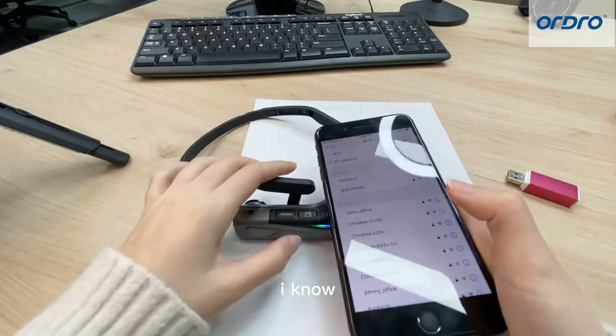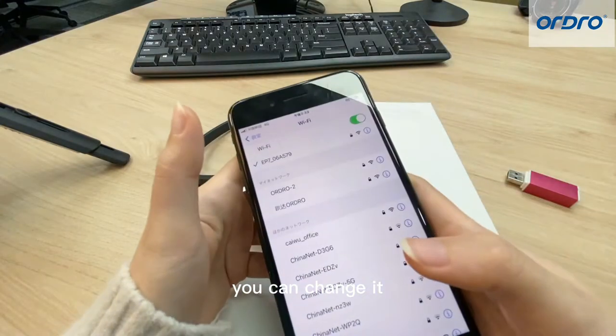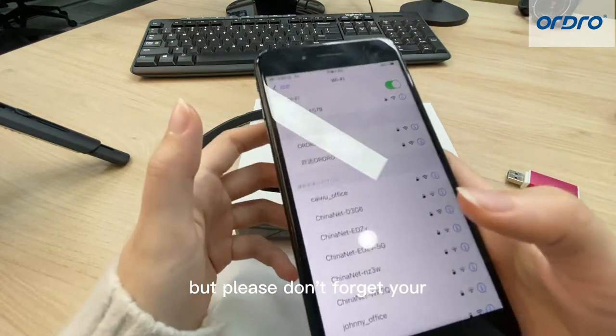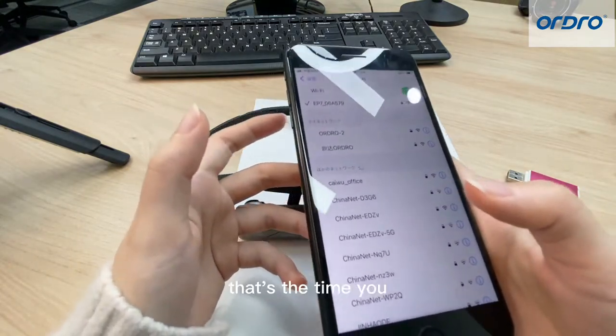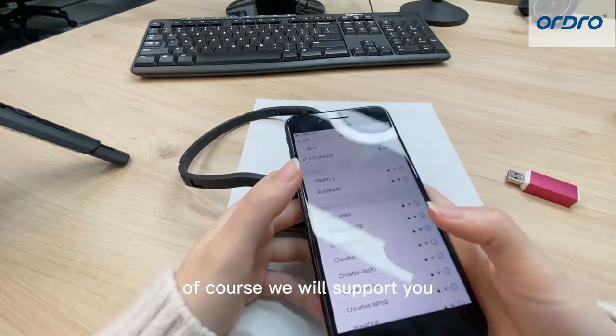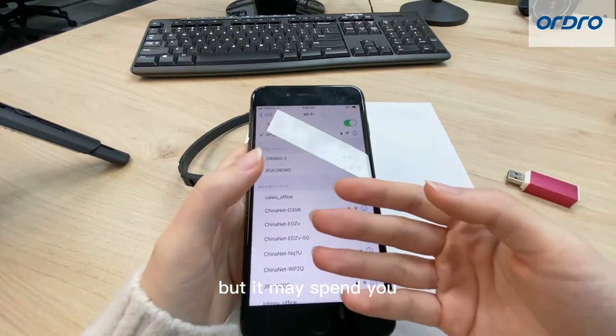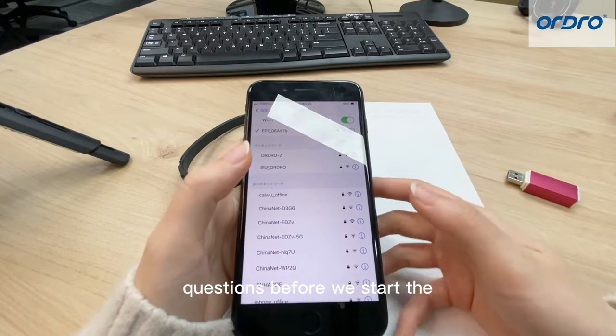I know many guys will change to a more complex password. Of course, you can change it, but please don't forget your new password. Otherwise, that's the chance you will need to access us for help. Of course, we will support you, but it may take some time to solve it. That will refer to the second question.